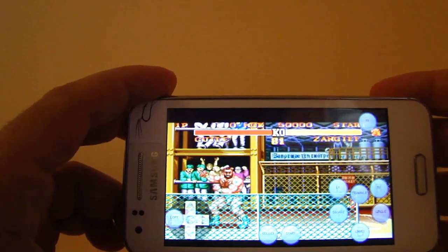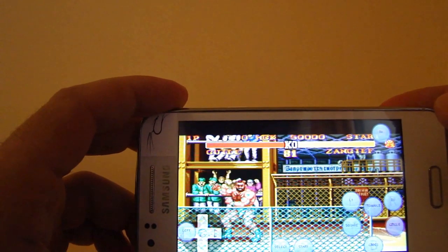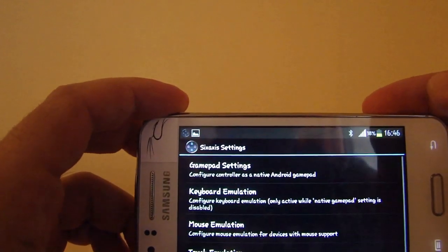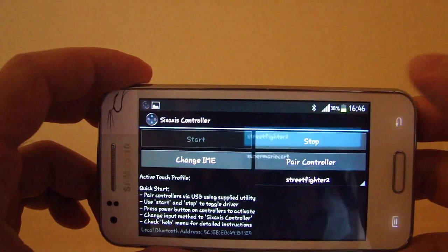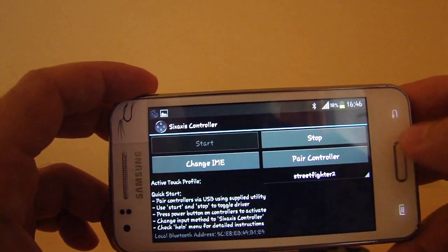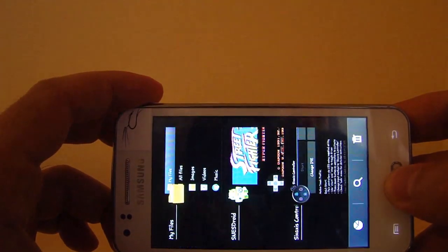You just enable it — I already saved it, so I don't need to save it again. We go out from here, and you have to choose in active touch profiles: Street Fighter. And now let's enable the game.